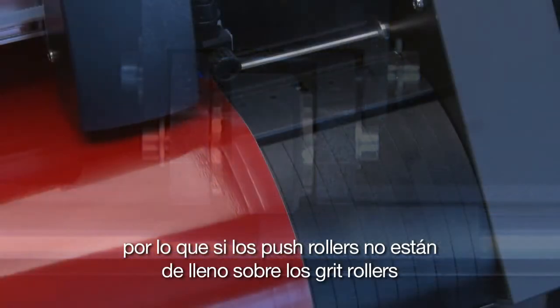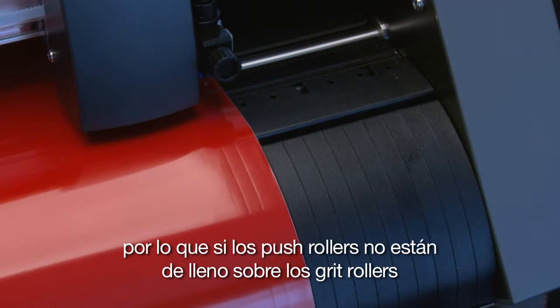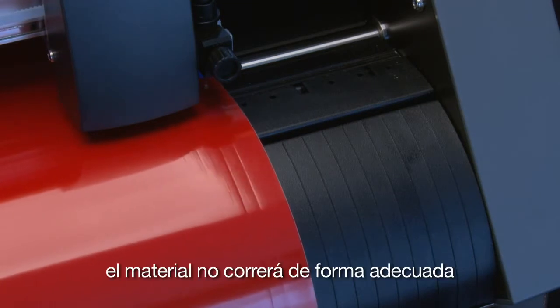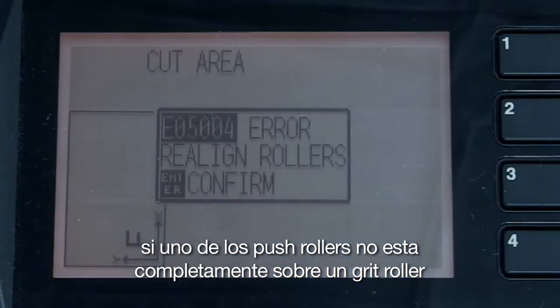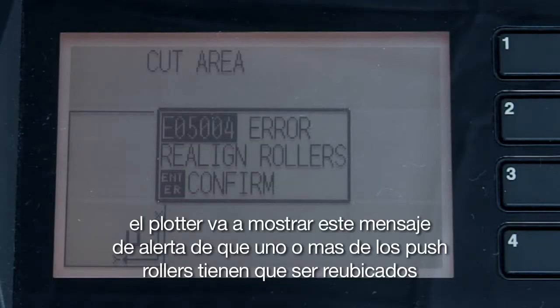Thus, if the push rollers are not over the grit rollers, the material would not track properly. If one of the push rollers is not squarely over a grit roller, the cutter will display this message to alert us that one or more of the push rollers need to be repositioned.